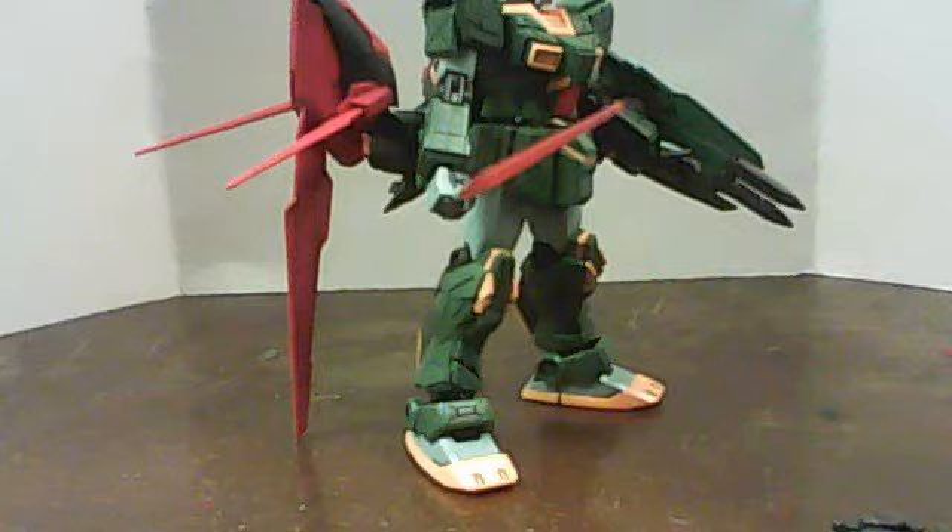I am no Gunpla or Gundam model expert. Honestly, if you remember the DMB video, I haven't built one of these things since I was 12. So this is the first time I actually put effort into it, and I even used all the decals — I've been using all the decals recently.